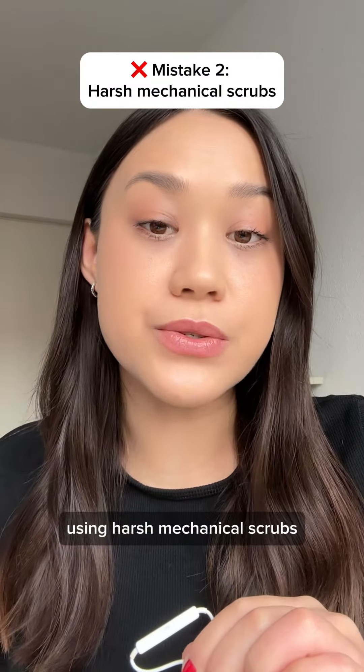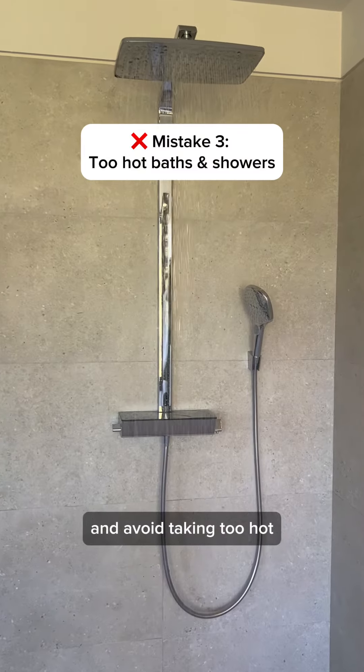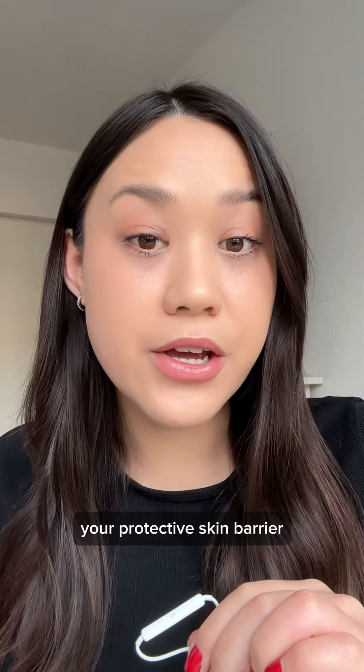You should also avoid using harsh mechanical scrubs, like walnut scrubs for example, and avoid taking too hot baths or showers, since this can break down your protective skin barrier and dry it out.